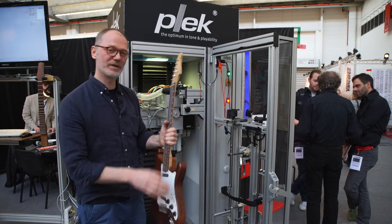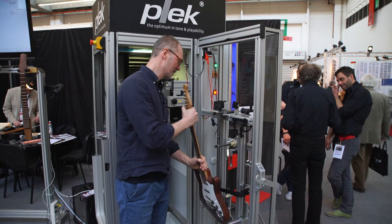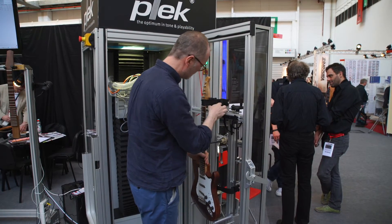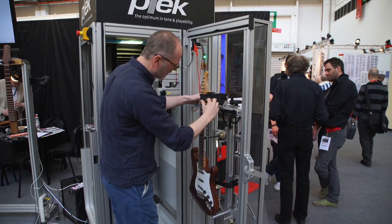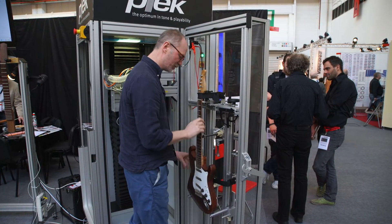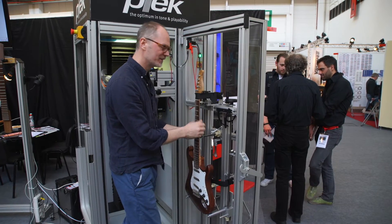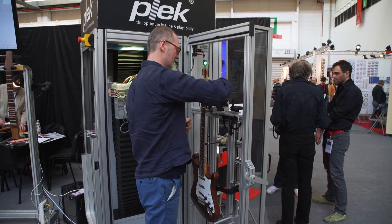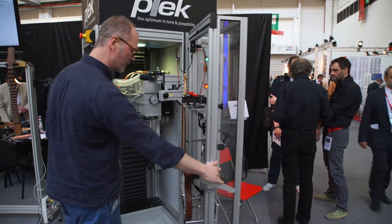Now we're going to put the guitar into the machine. This is the cradle door — we're going to strap it in and align it correctly. The most important thing here is that it's tuned up to pitch, because we want to scan it under playing conditions, like when you have it in your hand while playing. Now I'm going to close the door and we're going to start.